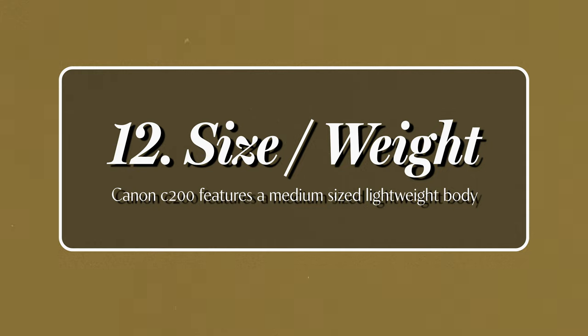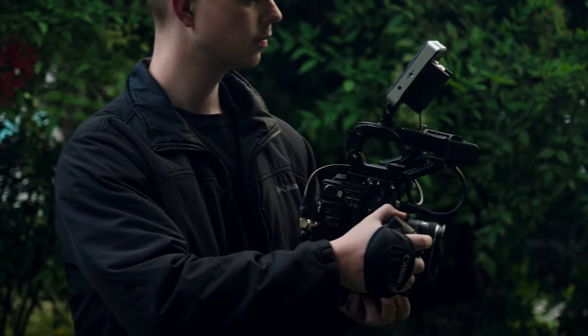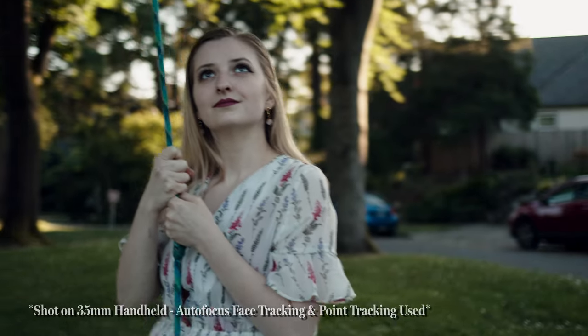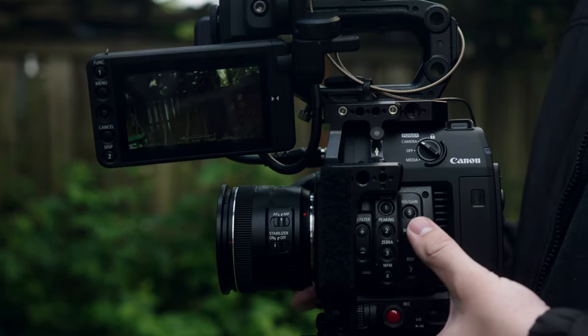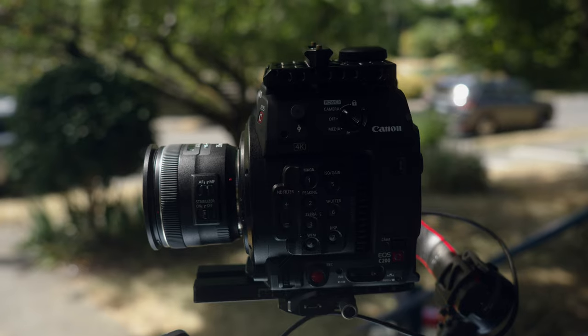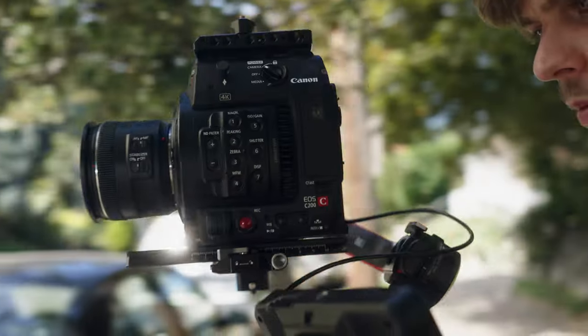The C200 is a medium-sized camera but fairly light, especially without a cage. It feels really good in the hands — robust yet not dense like a brick, more just sturdy. The size helps reduce micro-jitter compared to a mirrorless camera. When you show up to set, people look at it and know it's a dedicated cinema camera. It also fits on most gimbals like the RS2, RS3, and most Zhiyun gimbals, so you can run around using autofocus and get some really amazing shots.